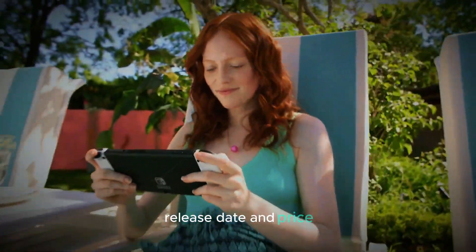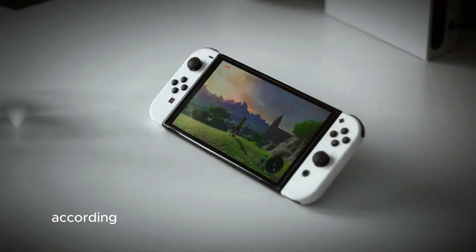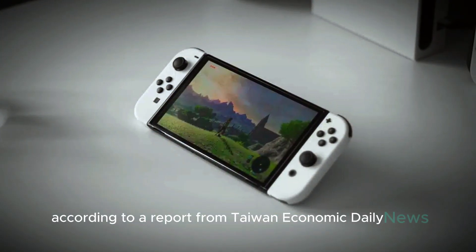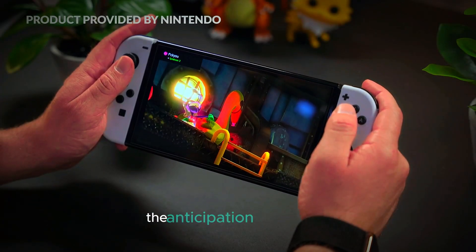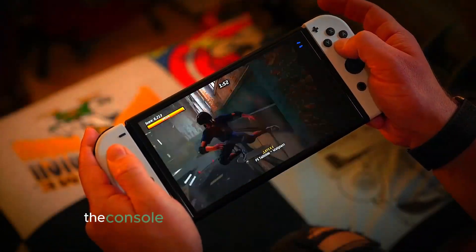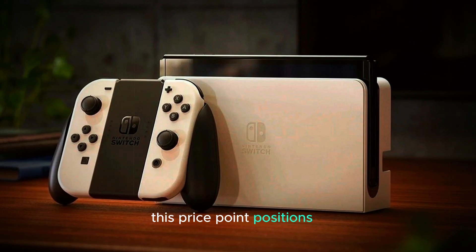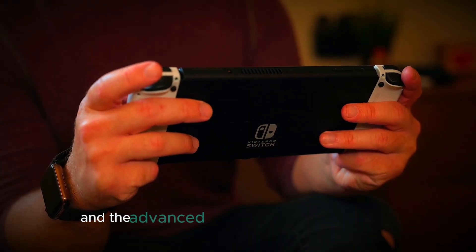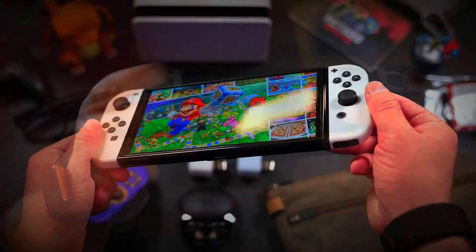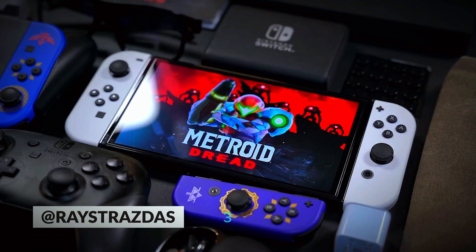Finally, let's discuss the release date and price. According to a report from Taiwan Economic Daily News, the Switch 2 is expected to be released before the end of the year. This news has certainly heightened the anticipation among fans. The console is rumored to be priced at $400. This price point positions it competitively in the market, offering a balance between affordability and the advanced features it brings to the table. It will be interesting to see how this pricing strategy plays out once the console is officially launched.